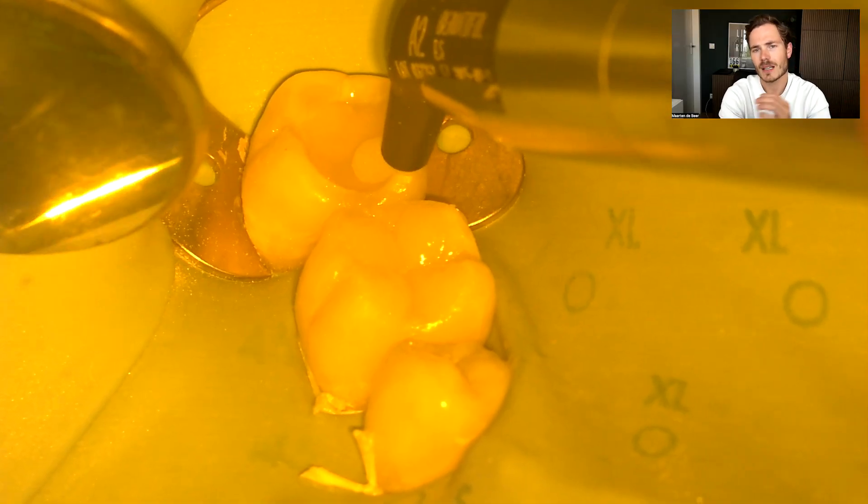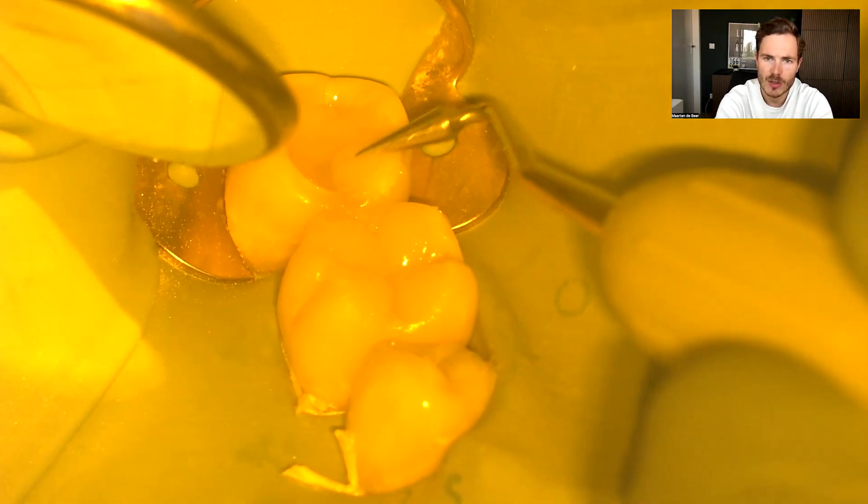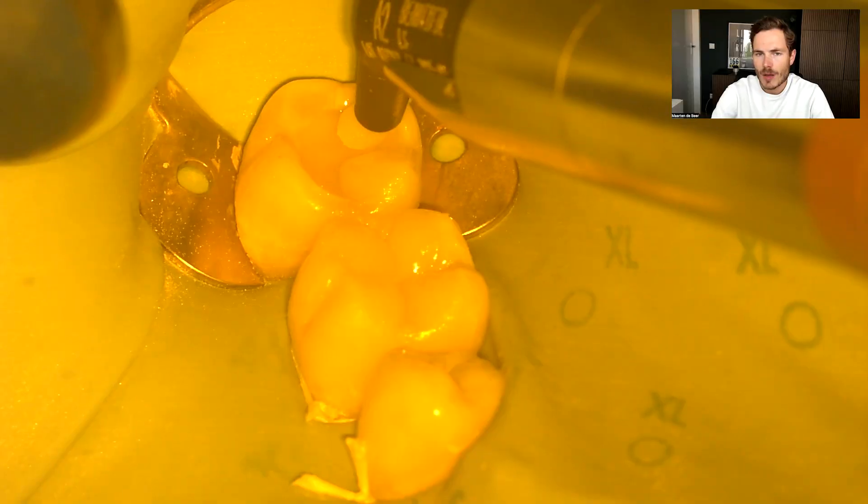Then we continue to the second molar, which is often quite easy. When we look at the fissure pattern it's more like a cross, so every cusp is roughly the same width and length — we can divide it into quarters, with each cusp covering around 25% of the entire occlusal surface. It doesn't really matter which cusp you start with on the second molar. Sometimes we have a more elaborate fissure pattern based on the position of the cusps and the indentations in the ridges, but usually a simple cross with four equal cusps is more than enough to get a nicely looking restoration.